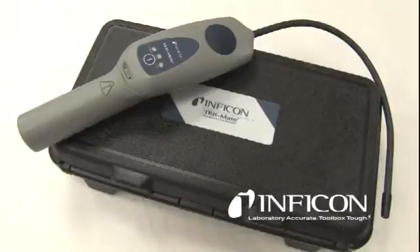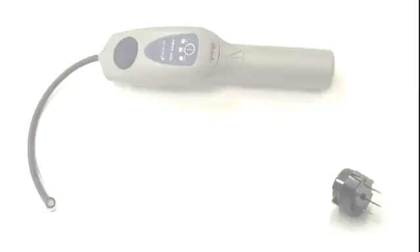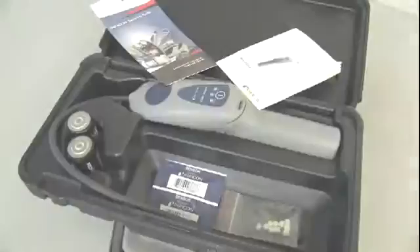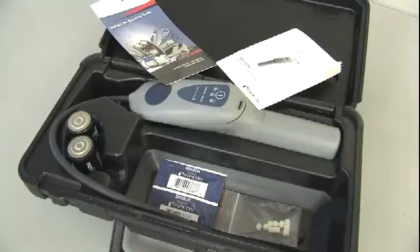We're going to show you the improved performance of the new heated diode sensor in the TechMate Refrigerant Leak Detector. This sensor offers enhanced stability and sensitivity over the previous version and compared to competitor's sensors.